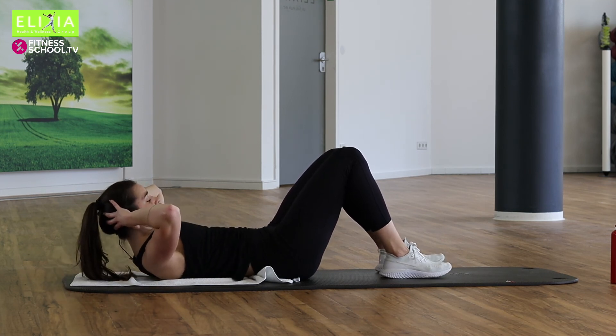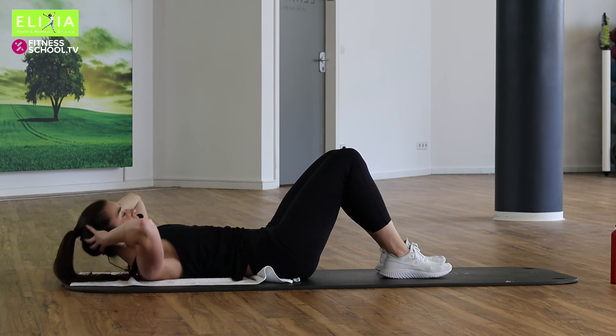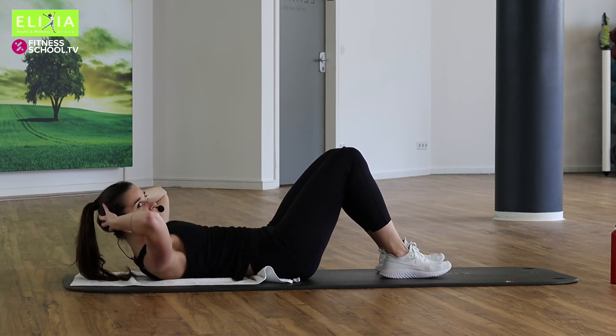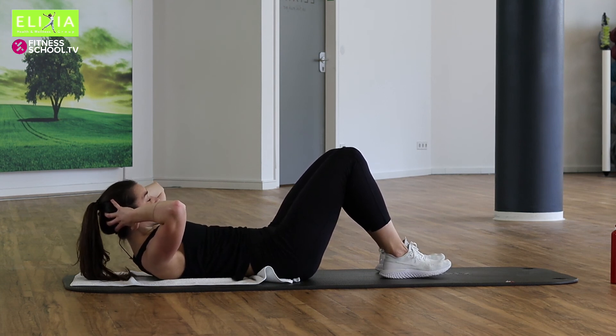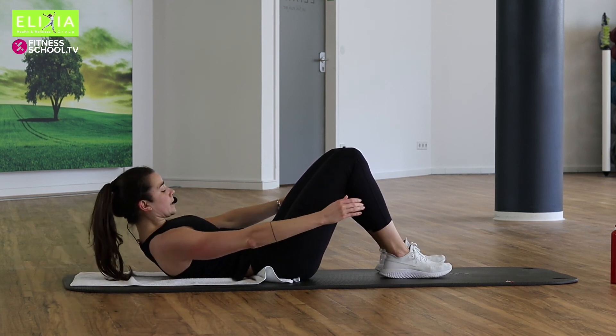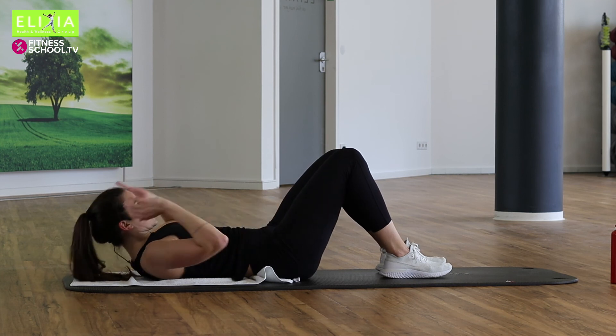Drei, zwei, eins. Stay up, stay up and down. Drei, zwei. Streckt die Arme. Drei, zwei, eins. Wuhu. Drei, zwei. Zweimal noch.